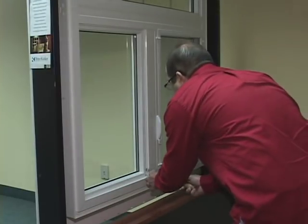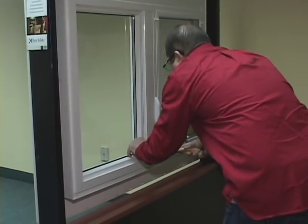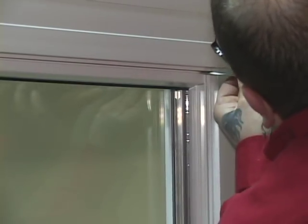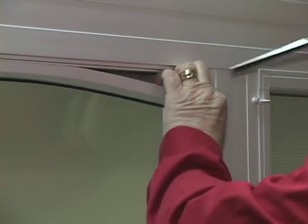Use a chisel to gently pry off the glazing stops on the window you wish to repair. Always pry off the heights first, then the widths. Start from one end of the glazing stop and work your way to the other end. Do the same thing for the other glazing stops.